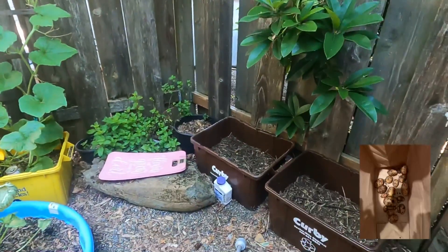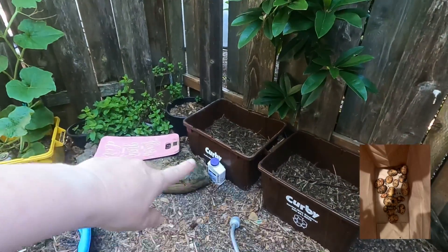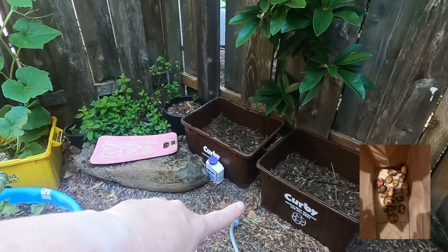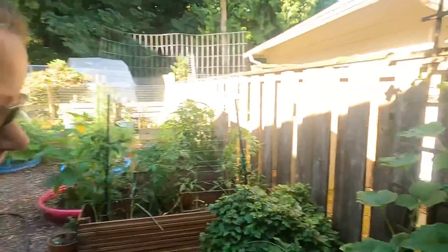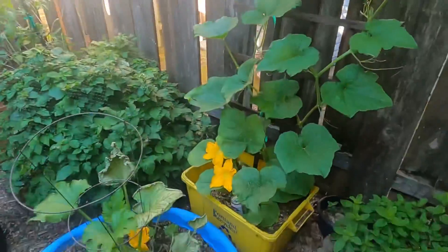Right over here in this section where those two areas are empty, we had some volunteer potatoes and I harvested those. Just out of volunteer potatoes I got three dinners worth for my husband and I.